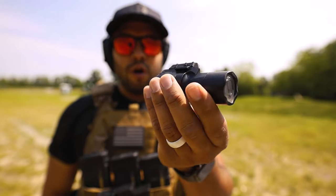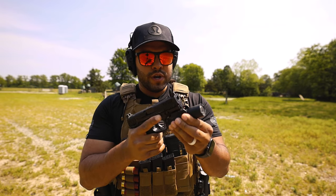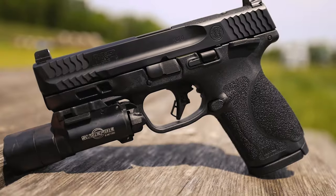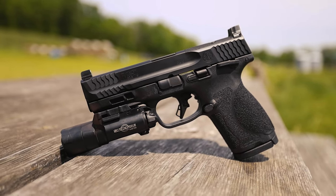For those who want to know, I carry the SureFire X300 Ultra. Let's see if it'll fit the Smith & Wesson 2.0 Compact — oh yeah, look at that. Now that there's some added weight to the pistol, let's shoot a few more rounds.